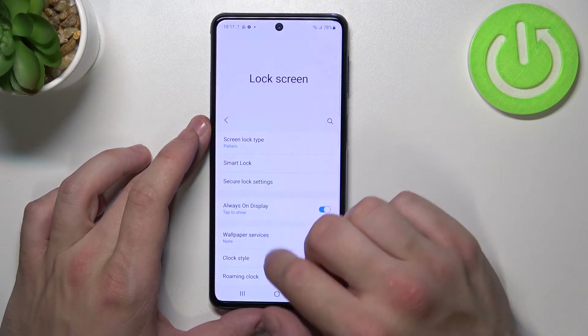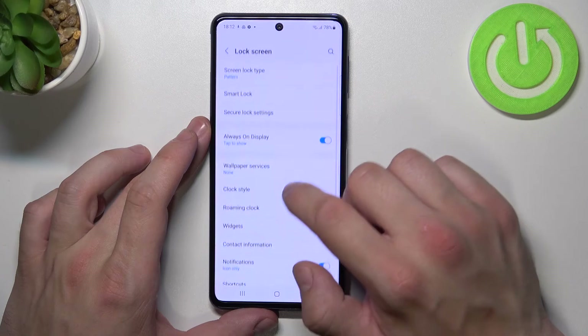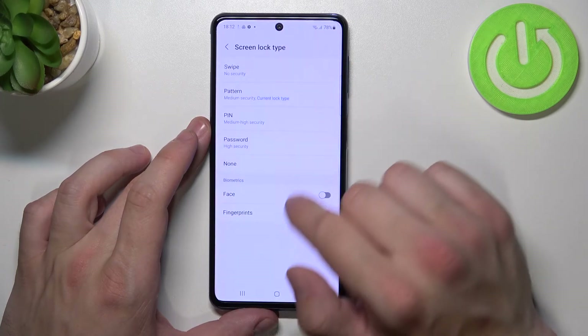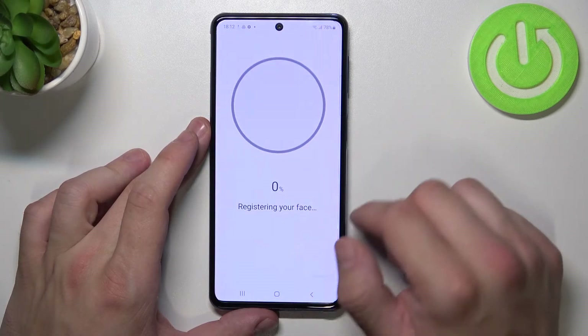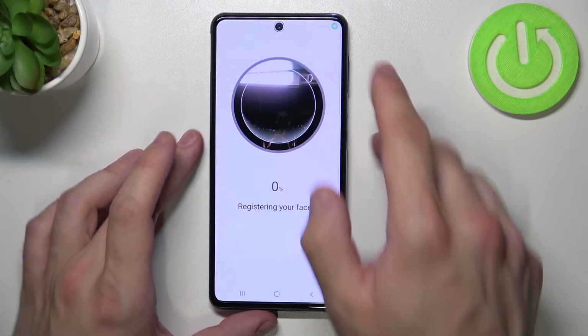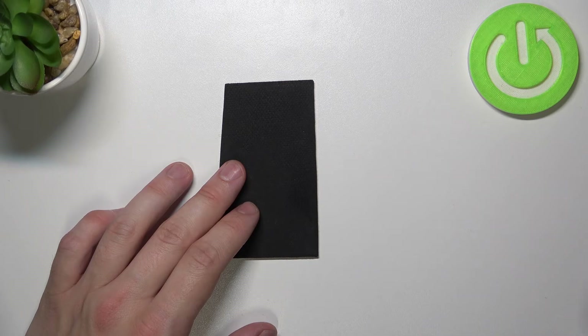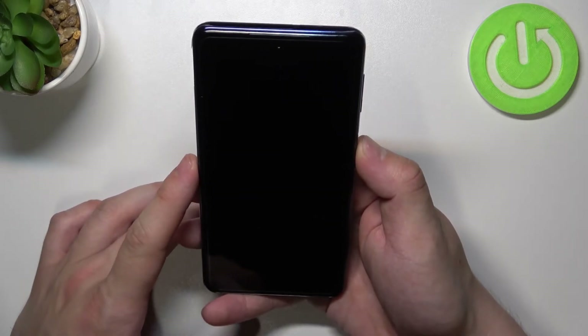Once it's done, we can go to Screen Lock Type again and now simply select face. Scan your face in this area. Now my face is scanned — I can use it to unlock the phone.